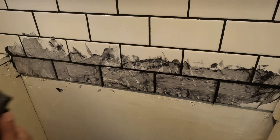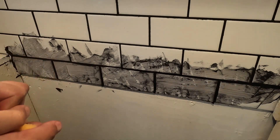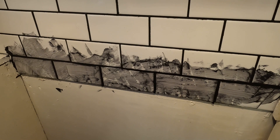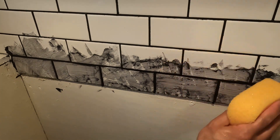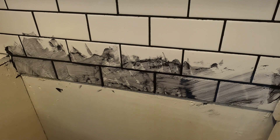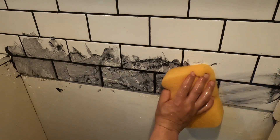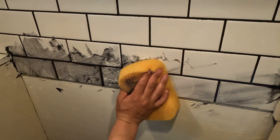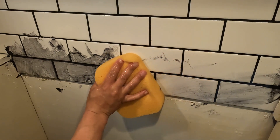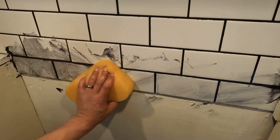Take your sponge, wring it out so it's just damp — if it holds too much water you're going to pull all the grout out of the joints. Do one pass, then clean off your sponge. Do another pass, flip the sponge over, and clean it again. Work at an angle so you're not pulling any grout out.